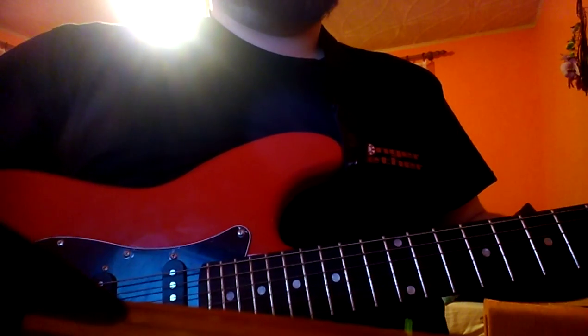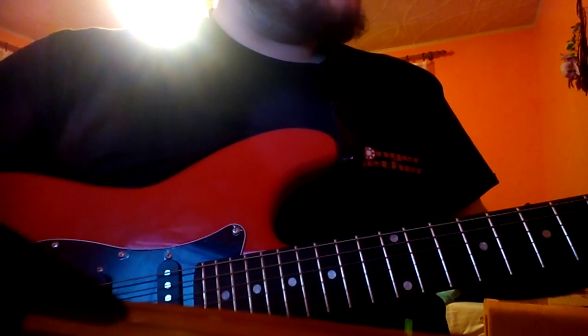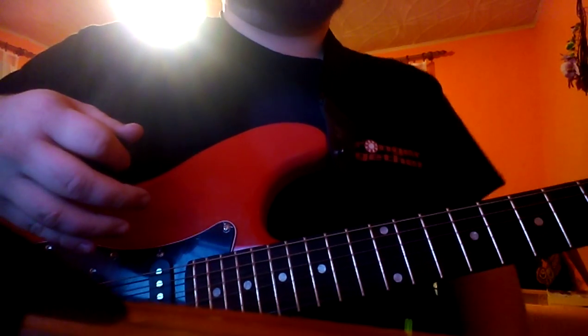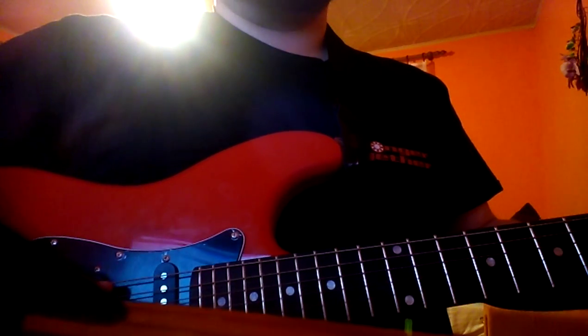All right. I'd like to show you how to play this intro of Wrong Side of Heaven by Five Finger Death Punch. This song is great and it's a pleasure that I can show you how to play this awesome intro. This intro looks difficult, but it's not so hard as it seems. I'd like to show you the easiest way I have to play it.